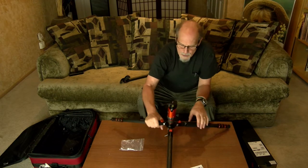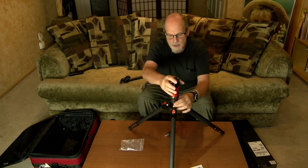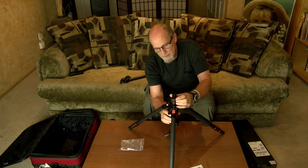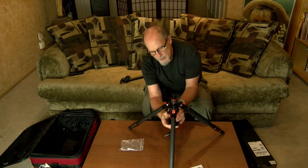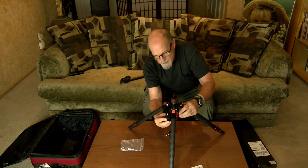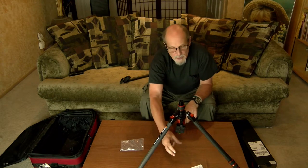There's one more way you can use this. Go back to the center detent position, pull the center piece out, and unscrew it. You can come up through the bottom, hook your camera underneath, tighten it up, and do some really nice close-up work. Or you can turn it sideways and do some really low copy work.